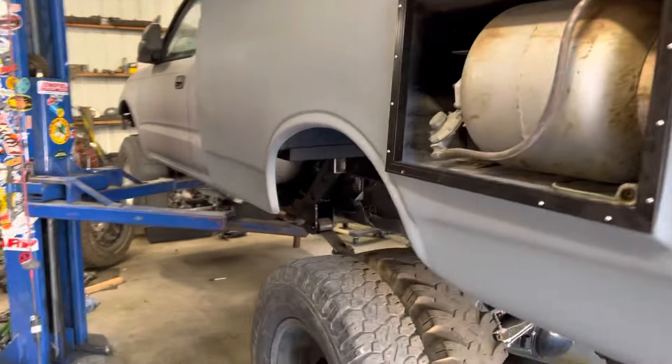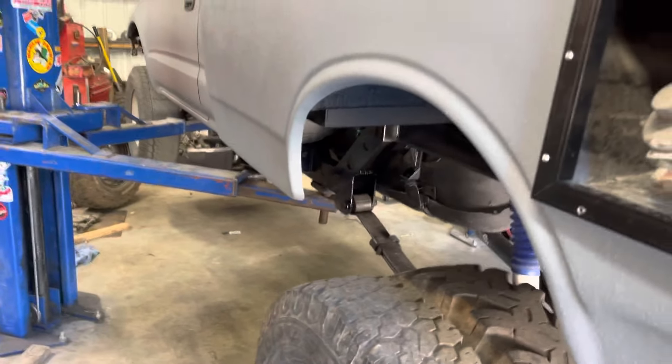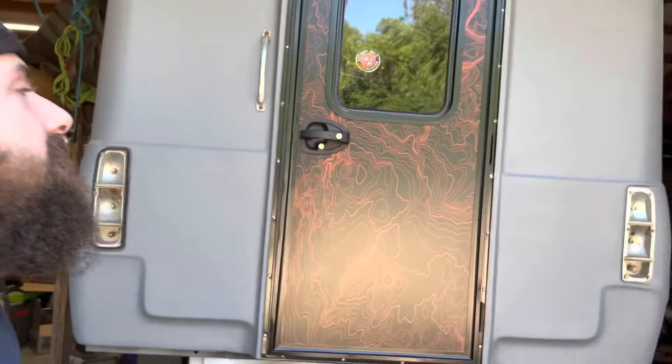First things first — can we just talk about how sketchy this thing is on the lift? That is a big, big frame truck right there, very long. So today I'm going to give you guys a walk-around on some stuff. Obviously you can see behind me a door that I know a lot of you are interested in.